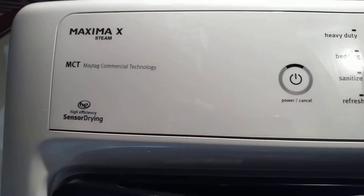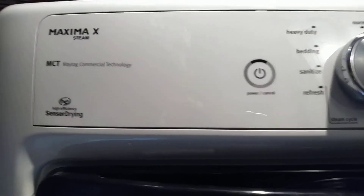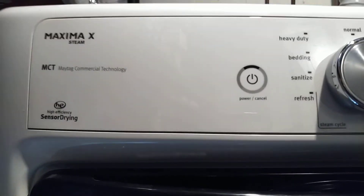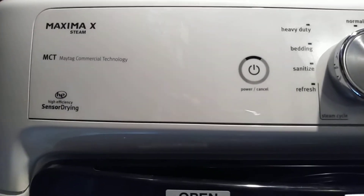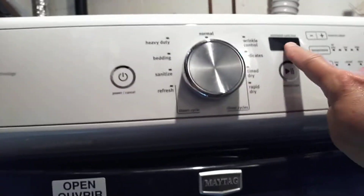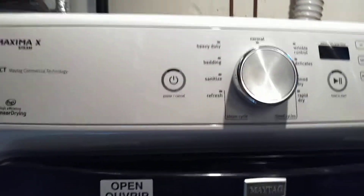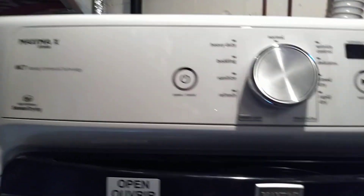Hey guys, I want to do a really quick video here. This Maytag dryer quit heating this morning — it's not drying the clothes properly. What I've learned is it has diagnostics that store error codes in the display on the dryer, and you can retrieve them with a really simple procedure. I'll show you that right now.